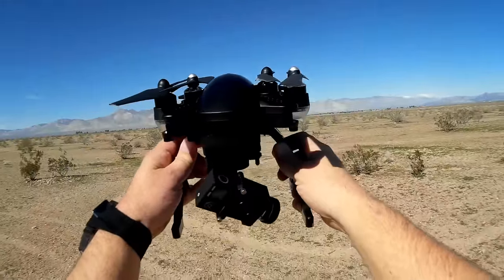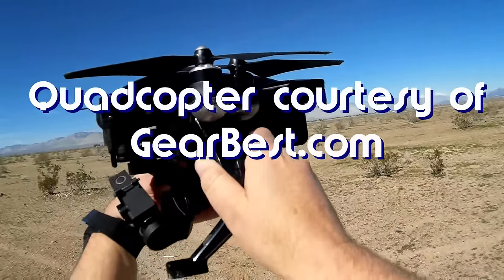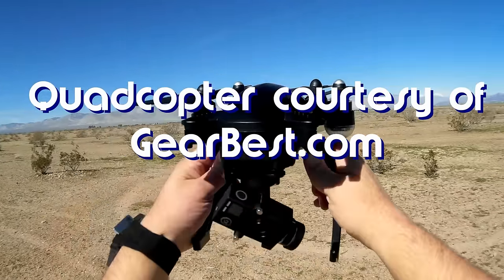Good morning, QuietCupter101 here, and I have a neat quadcopter for review today. This is the Sim2 — S-I-M-T-O-O — Dragonfly Pro.